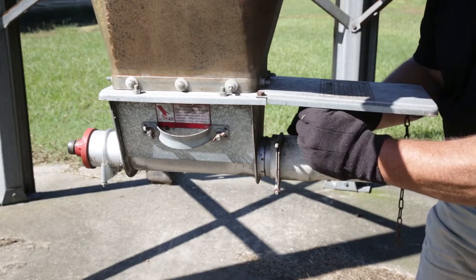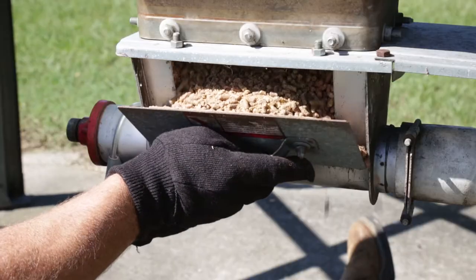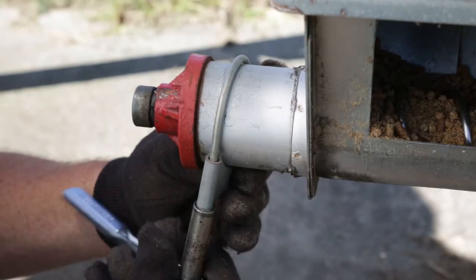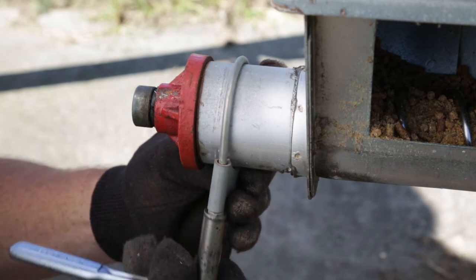Start by sliding the valve closed on the boot to prevent feed from spilling out of the weldment. Remove the cover plate from the side of the weldment unloader and clean out the feed from the inside. Loosen the screws on the pipe clamp and slide it next to the base of the unloader.